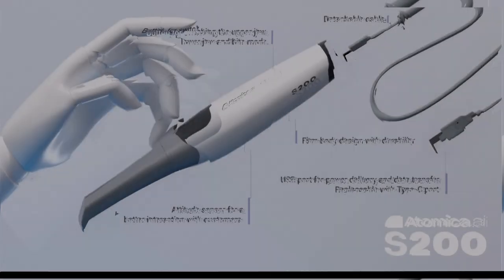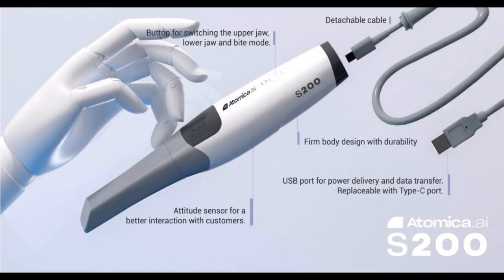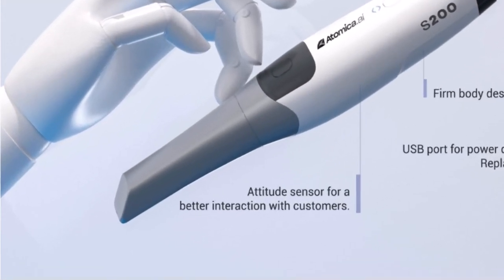First, let's start by exploring the scanner's components, starting with the scanner removable tips. It comes with two different size tips that fit different needs.